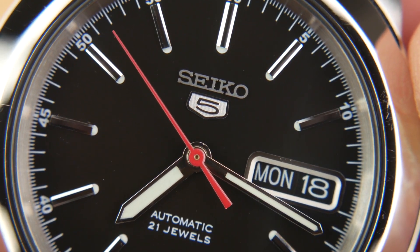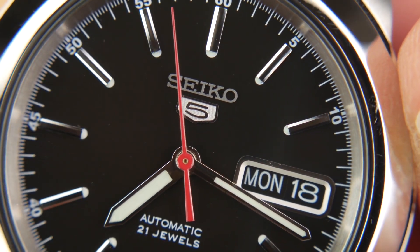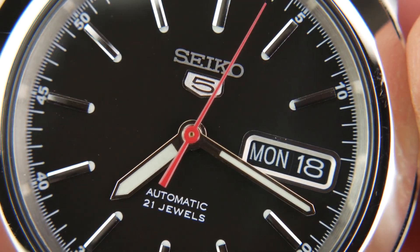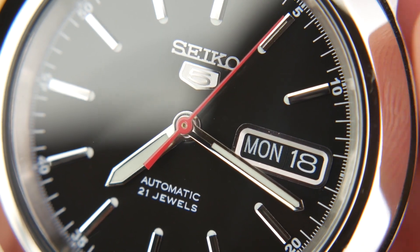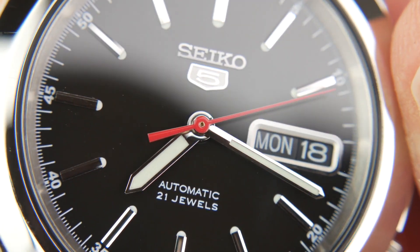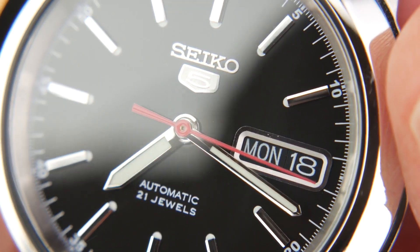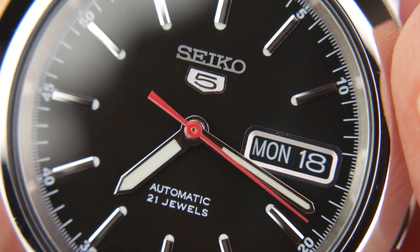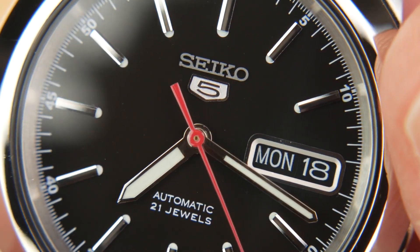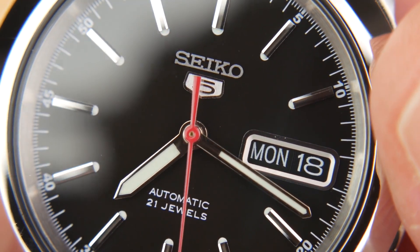If I had my way I'd remove the Seiko 5 logo and '21 jewels' text, but those are really small nitpicks. It's a very well put together piece — the red seconds hand adds a nice pop of color, though you'd probably like to see it be a couple millimeters longer to reach the track. Given the price, that's a relatively small gripe. This watch retails for $250, but I would never pay that. On the gray market — Jomashop, Amazon — you'll find it for right around $100. Used on eBay, I pick these up for $50 to $70 depending on condition; this one ran me about $60.